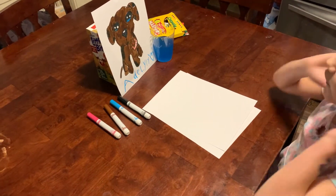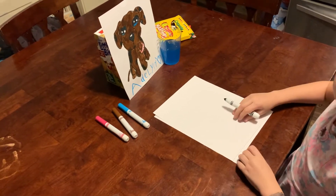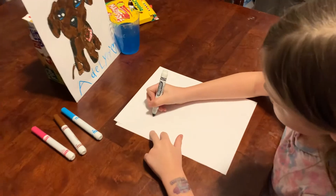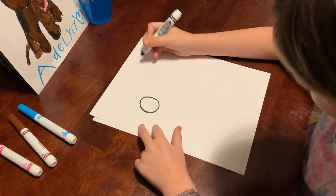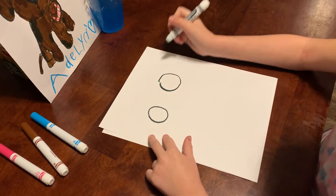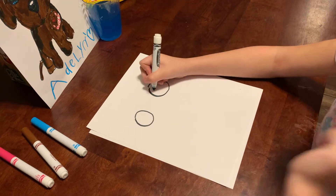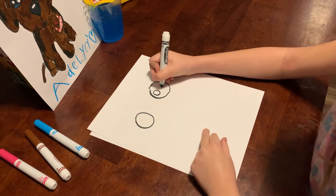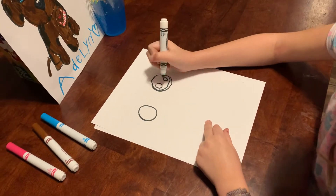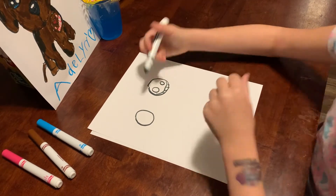The first step is to get your Sharpie or black marker. What you're going to do is draw two circles for the eyes — best shape you can do, doesn't matter — just like that. Then we're going to draw a big circle and then a little circle right there. Draw those lines.